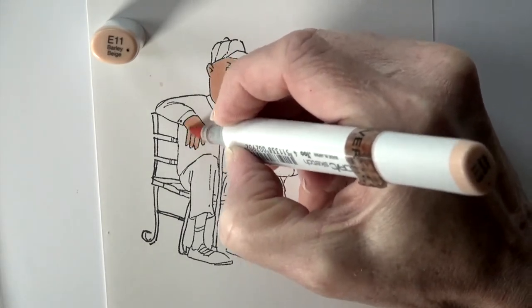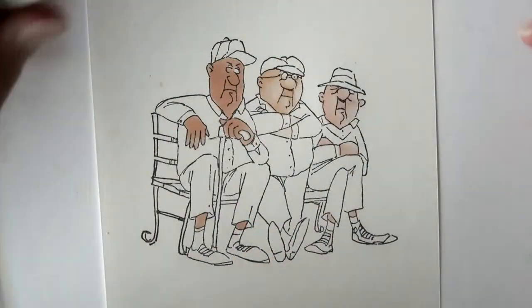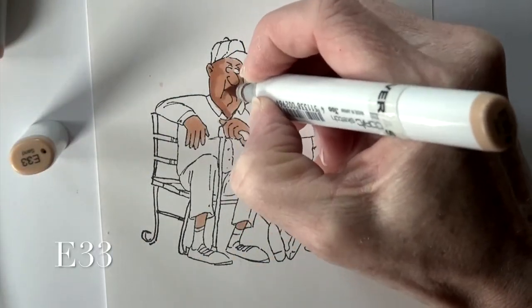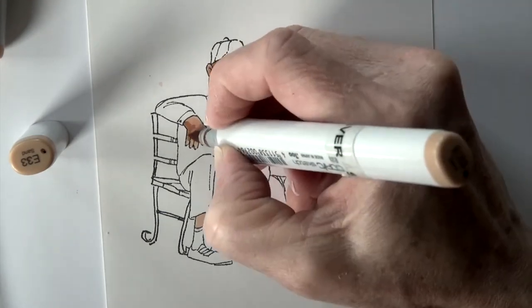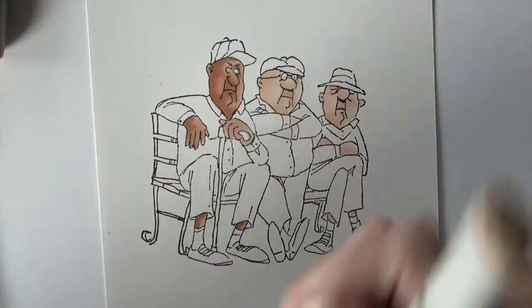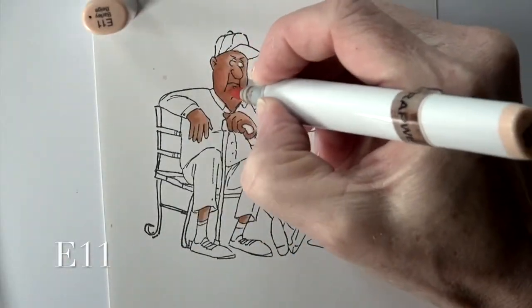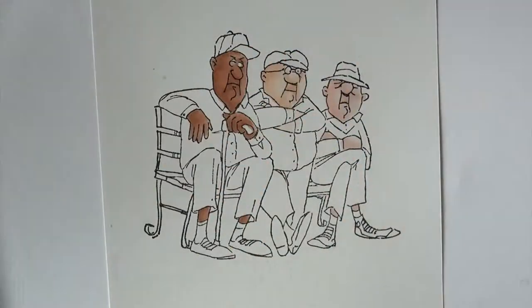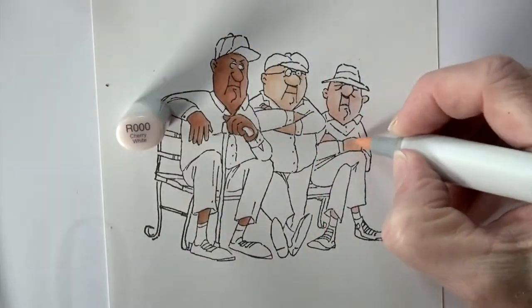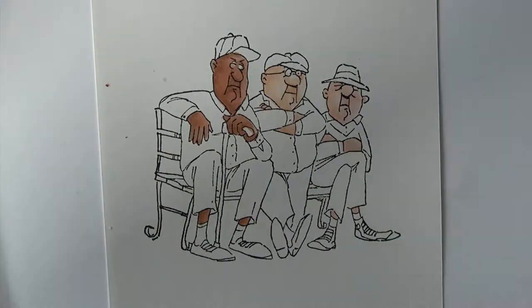E11 is for the third man — getting his hands and a little area above his socks — and E33 is going to be the next color. I did hit his eye accidentally with the E11, so I'm going to come back with the colorless blender to blend that out. Then E11 again, and I realized I hadn't hit the arms of the middle guy, so I'm coming back to finish that up and doing a little softening on the third man as well.